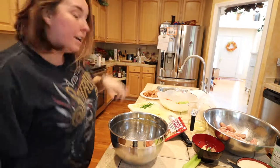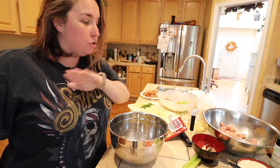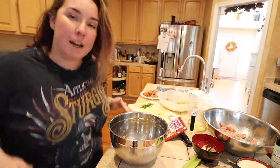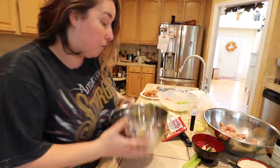Let's make this roux. Now, the one thing about roux is once you start, don't leave. Don't go anywhere. If you got to pee, you're going to have to hold it. Because if you burn it, you got to start all over. And I ain't trying to start all over.